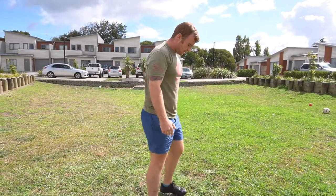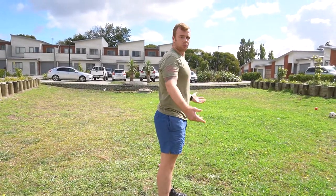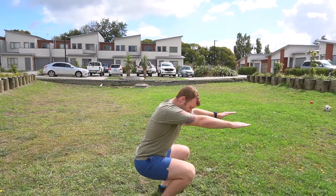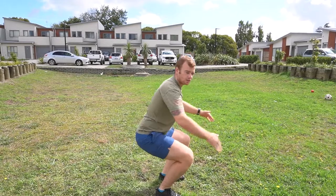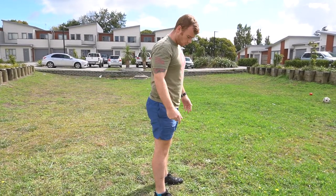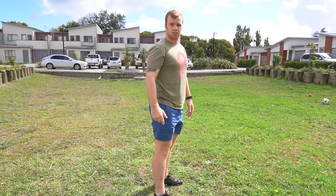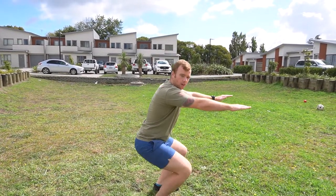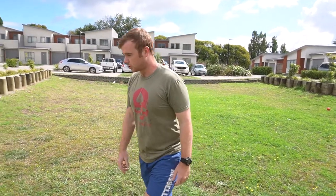Bodyweight squats — pretty simple. Feet hip-width apart, just between your shoulders. Do whatever you want with your hands but for balance it's easier to extend them out in front of you. You want 90 degrees. Warm up your knees because it can be quite punishing if you don't warm up properly. Just 30 of those. If you want more of a challenge, put something heavy on your back — once you go bodyweight, add stuff on top to get more out of it.